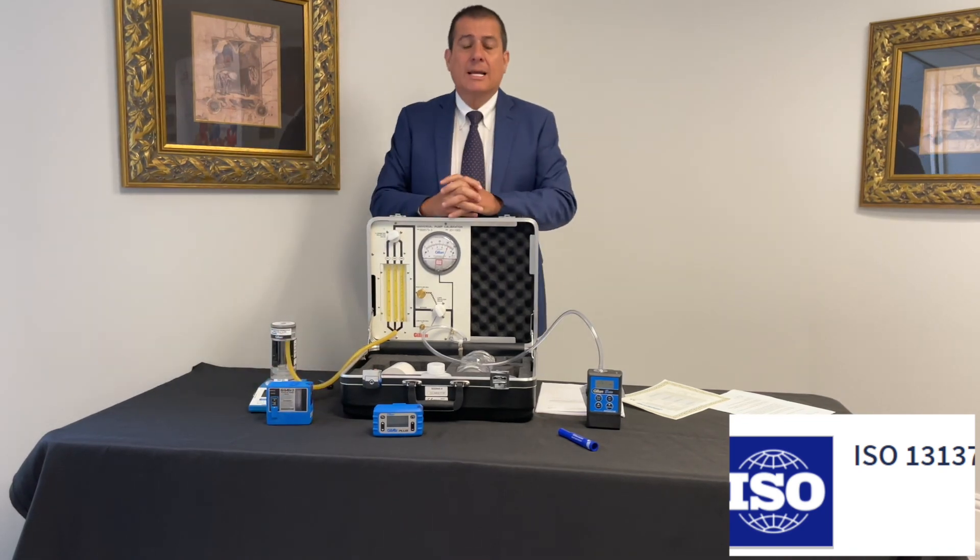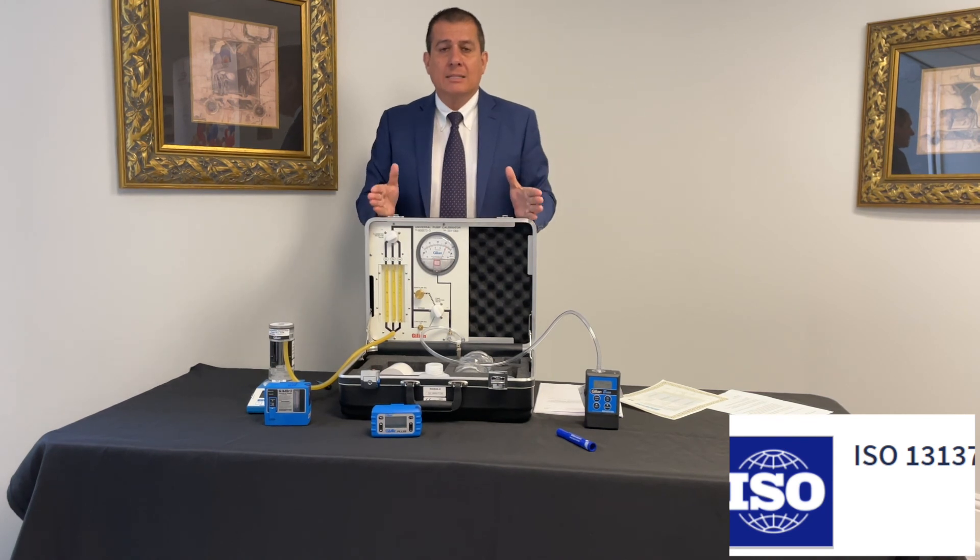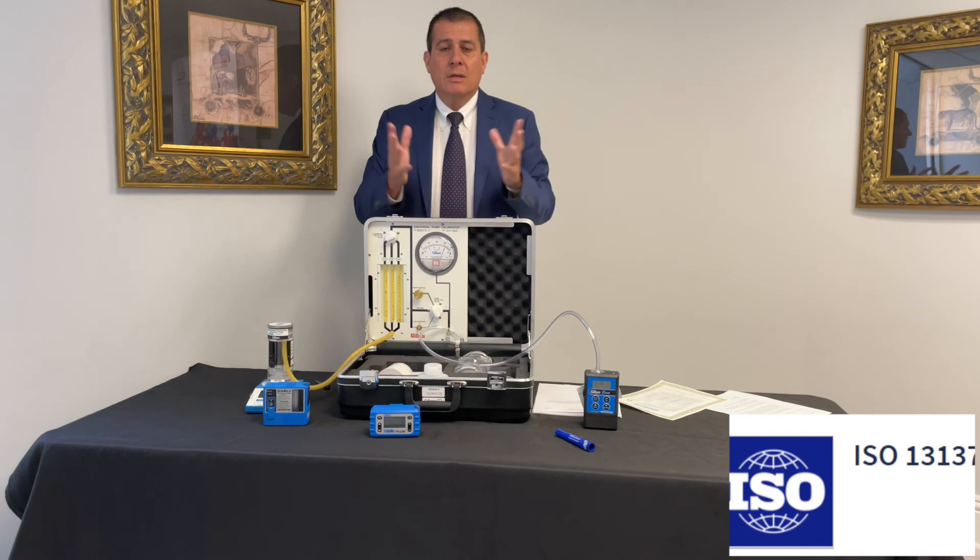To summarize, ISO 13137 is a standard that gives you the guidelines for the importance of having these characteristics that I mentioned. Thank you very much.